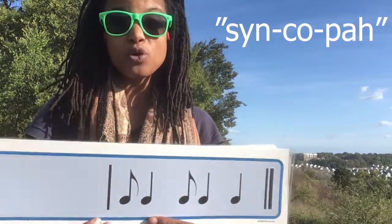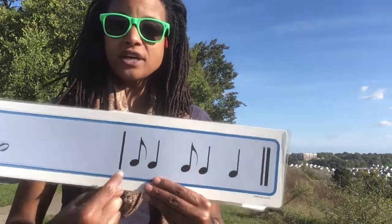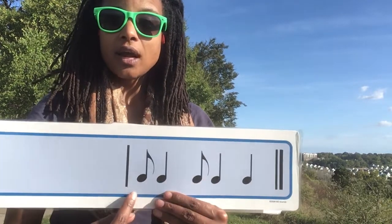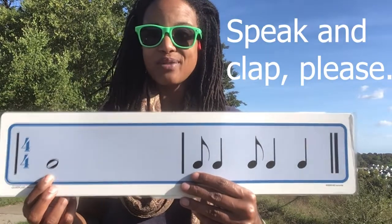If I was using my more normal or more usual rhythm syllables. I'm going to ask you to say 'syncopa' every time you see the pattern of these three notes: eighth note, quarter note, eighth note. Everything else I think will be very familiar to you. So let's try speaking and doing our new rhythm.